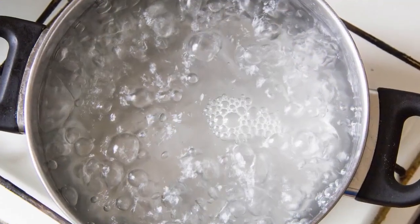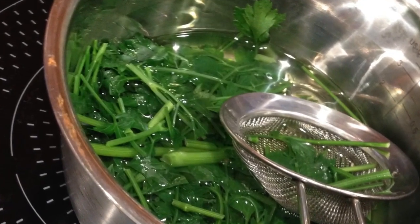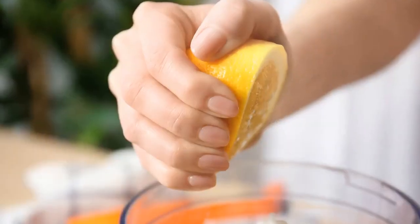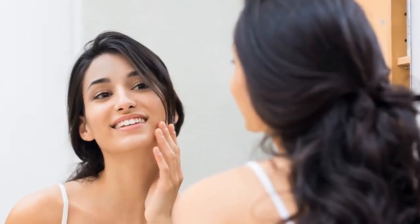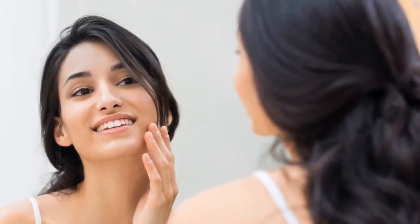Instructions: Boil the water in a saucepan. Once it starts to boil, turn off the heat and add the parsley leaves. Remove it from the heat and allow it to cool. Once it's cool, squeeze the lemons into the infusion. Only apply this lotion at night, just before going to bed. This is the best time because lemons can stain your skin if exposed to the sun.